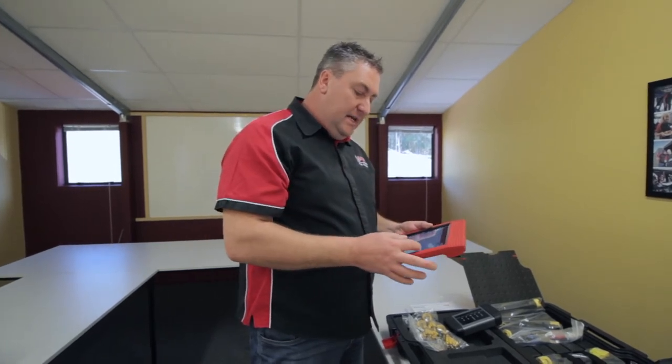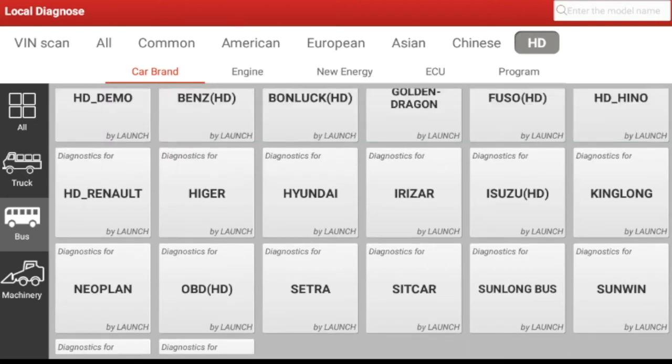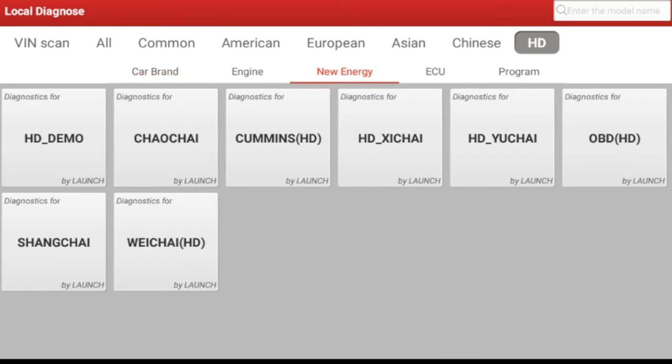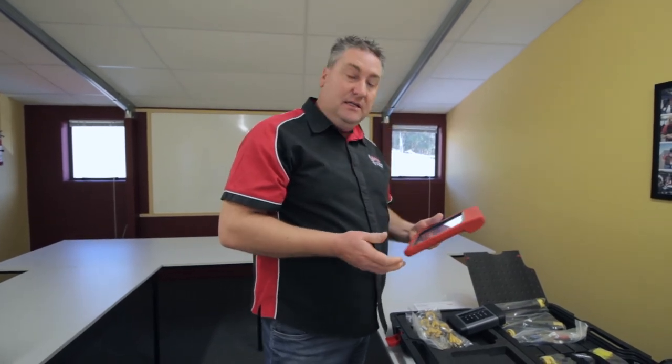Buses — there are 18 brands of buses with Launch HD software. Again, all the big names are in there: the Isuzus, the Fusos, the Hinos, the Renaults, the Volvos, etc. They're all in there. Now it has a new energy tab, which is quite new to us — this is a new tool and you always get new functions with Launch. New energy — they're obviously looking at CNG vehicles now, and as we've said already, there are hybrid Hinos and other brands with hybrids coming along in the tool already. So it's very nice to have all that information at your fingertips and the ability to work on those vehicles.